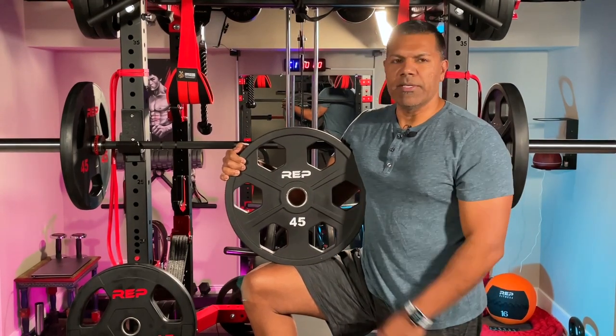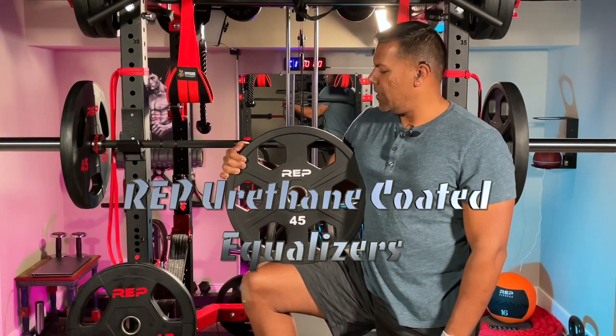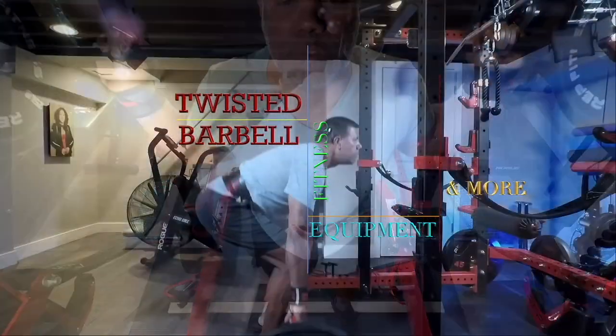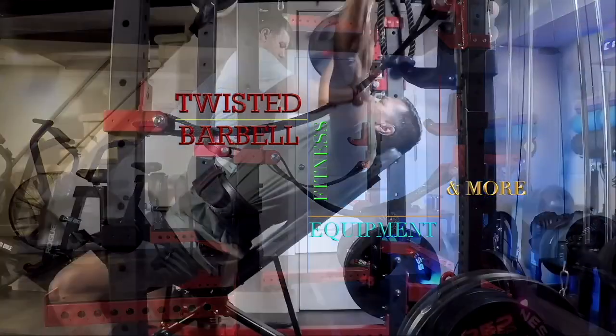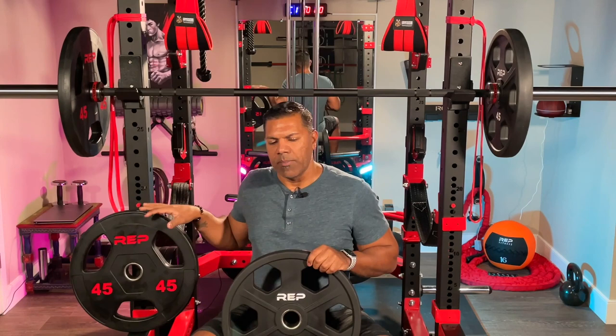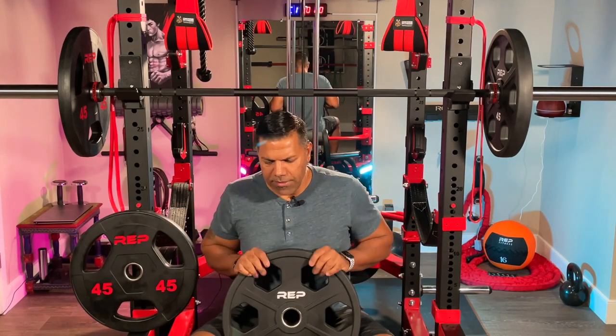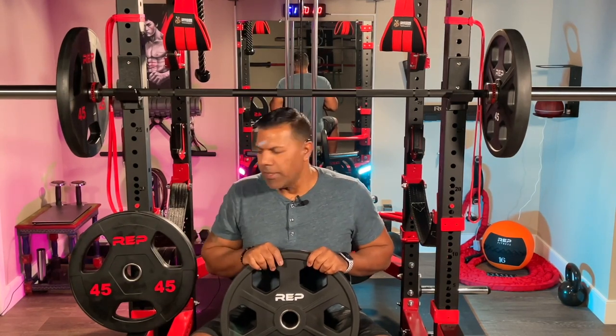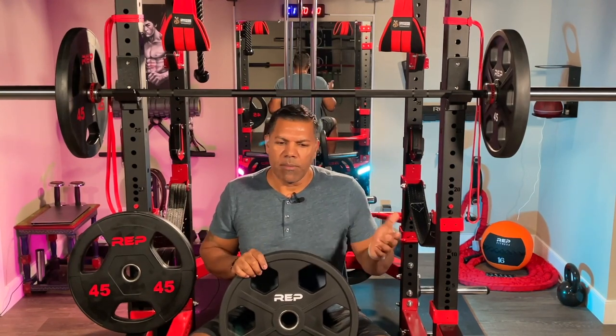Today's going to be a quick overview of the Rep Fitness urethane coated iron plates, otherwise known as equalizer plates. These urethane coated equalizer plates are a step up from the rubber coated plates in fit and finish. They are certainly a little bit more polished in quality, and when you step up in price there is an expectation that quality improves, which is certainly the case with the urethane coated plates.